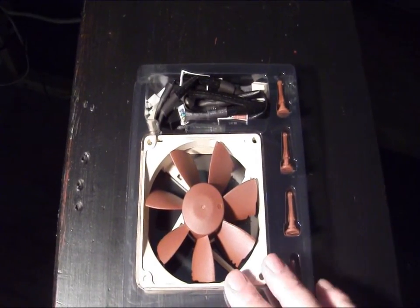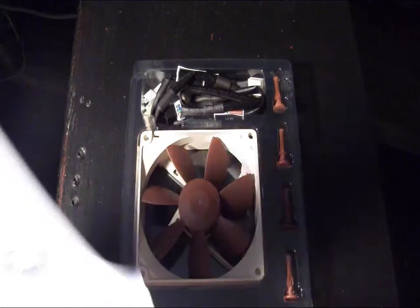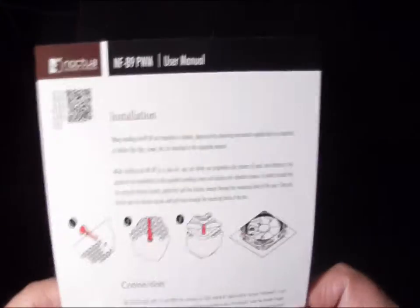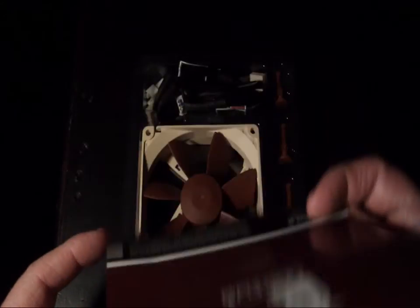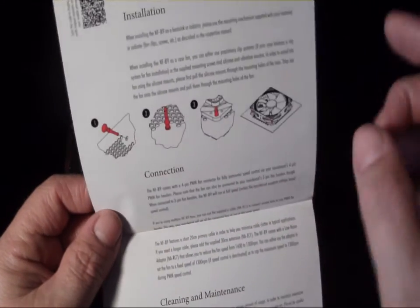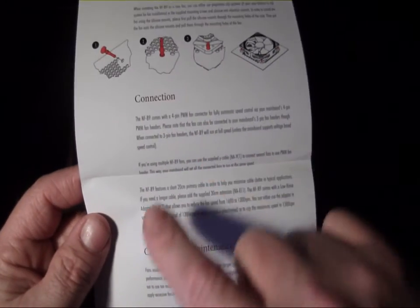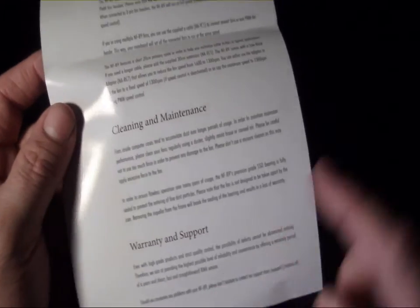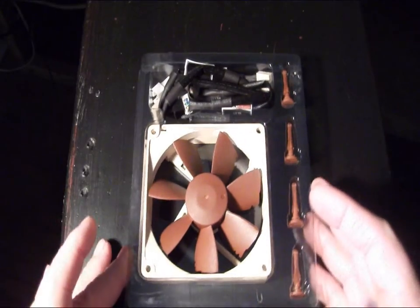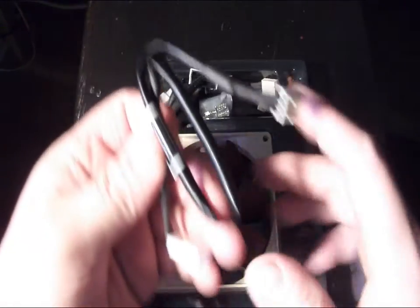Inside the box itself we get a nice little tray of accessories with the fan itself, as well as a simple user manual that goes through the installation to explain how to use the rubber mounts, connection information, cleaning, maintenance, and also warranty and support for the fan.